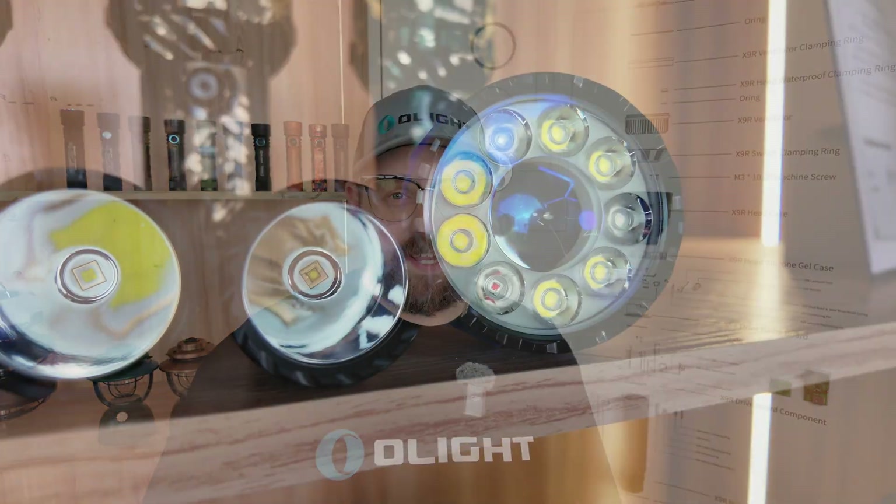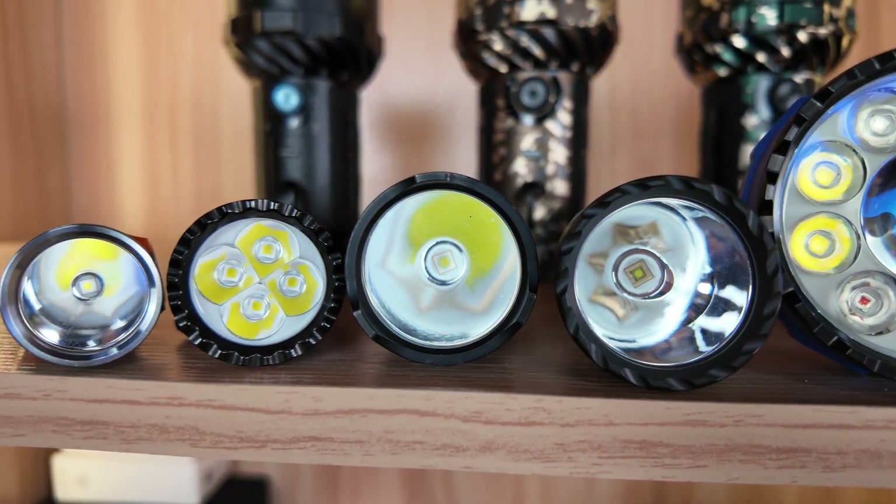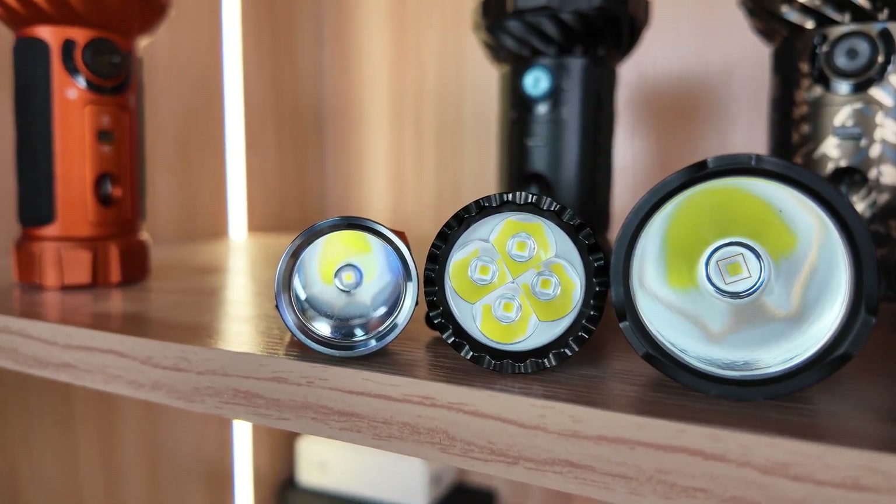Did I miss any important parts? Are there any questions that you have for us? Please leave it in the comments, and leave a like on the video if you learned something. Please subscribe to the Olight World YouTube channel. Don't forget to join us next time as we take a deep dive into Olight's user interface.